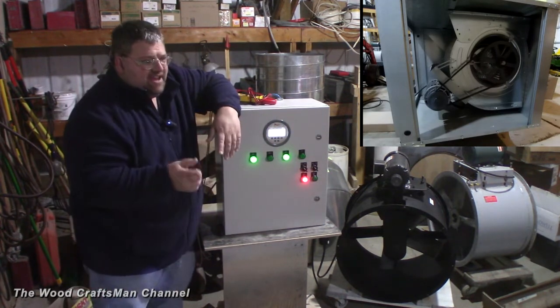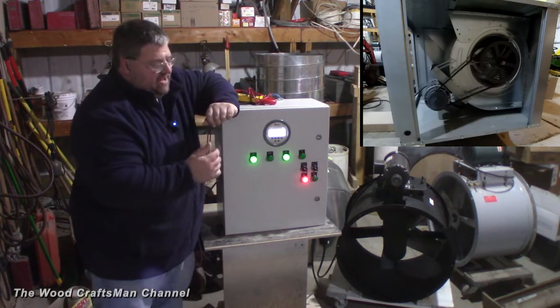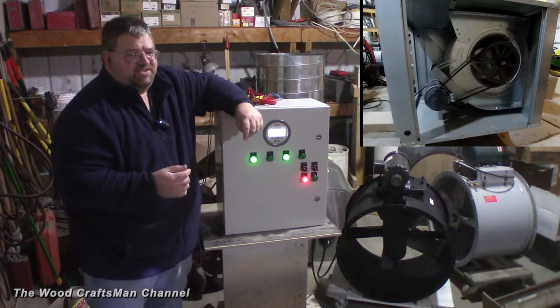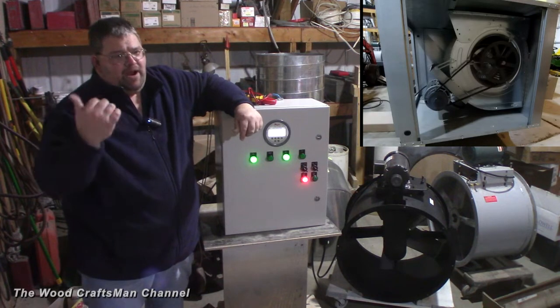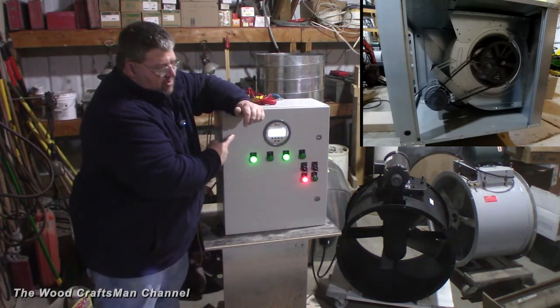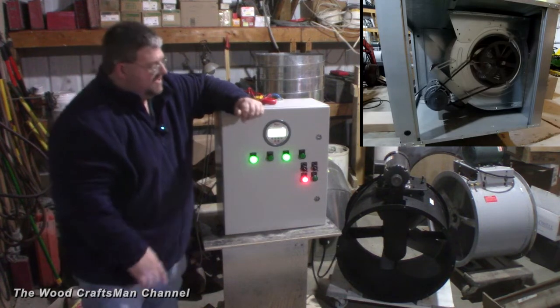One thing I still need to add is using an output relay off of one of the VFDs to control a 24-volt solenoid valve for the air supply to the spray booth. To do that, I think I actually have to change the 24-volt power supply, but that's not a big deal.